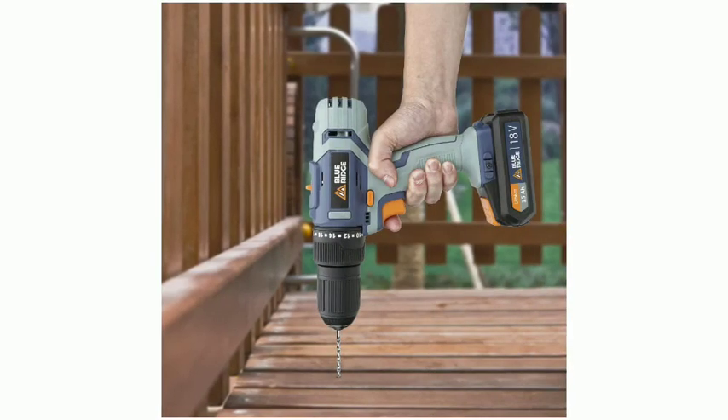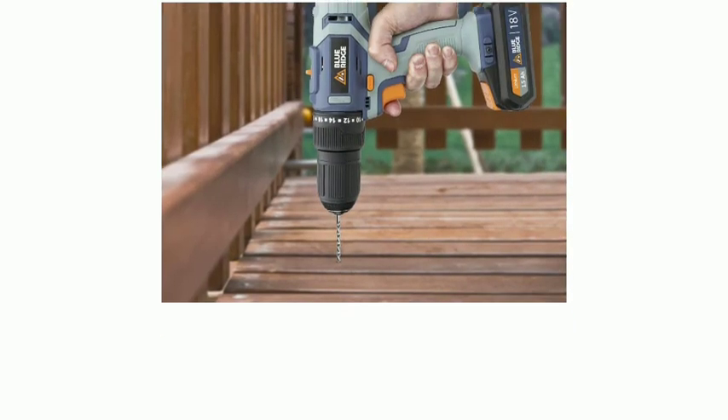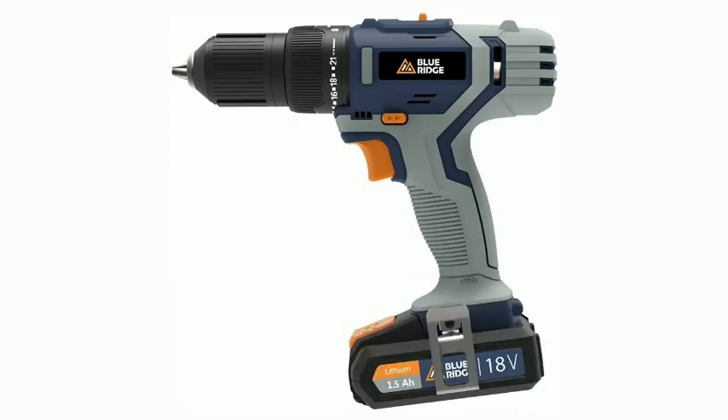Thanks to the Variable Automatic Speed Control, the 20V Max Hammer Drill always delivers the optimum power for the task at hand. 2-speed Gearbox.